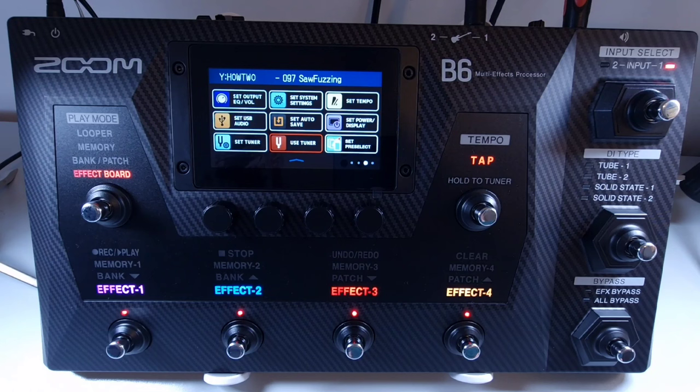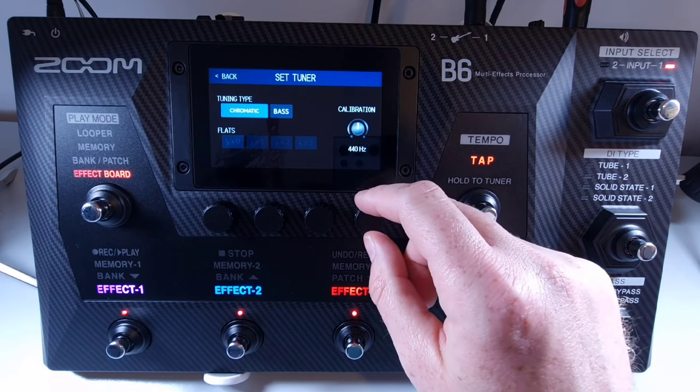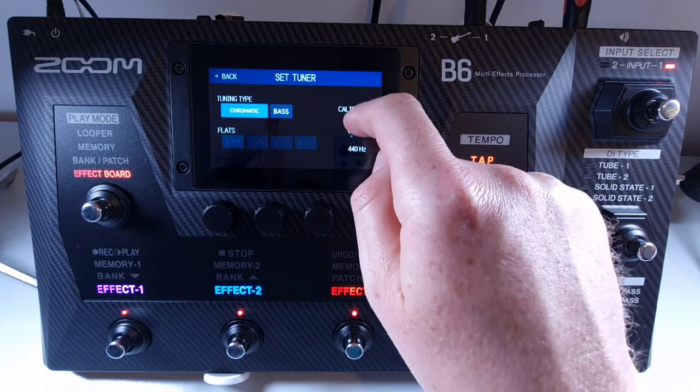Welcome to How To Music Tech, this is part fifty-four in this series: how to change the standard pitch of the tuner. Open the menu and then select set tuner. Use knob number four or the touch screen to adjust the standard pitch, which can be set anywhere from 435 Hz to 445 Hz.